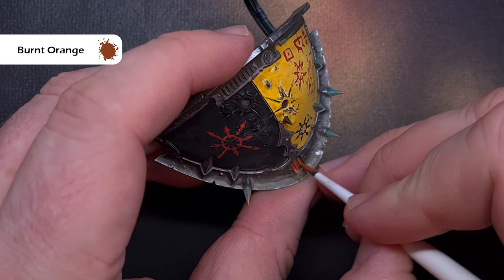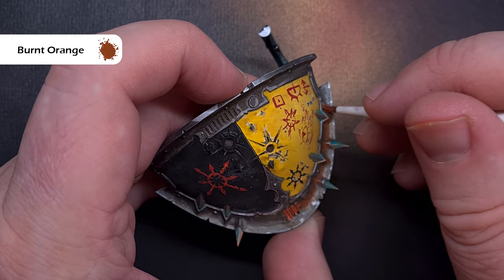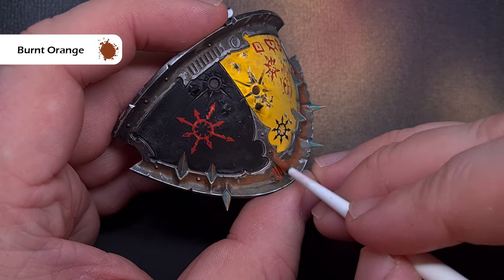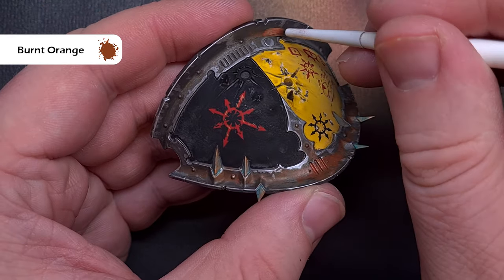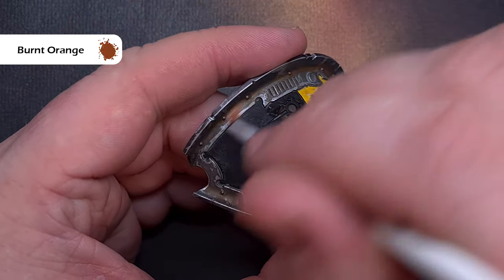Next I want to add some rust and the colour I'm using is burnt orange from Pro Acryl. I pop it on my palette and thin it down quite a lot, then wipe my brush off and put this into the recesses. You can see it going into all those little joints where water will accumulate, giving a really nice effect for very little effort.